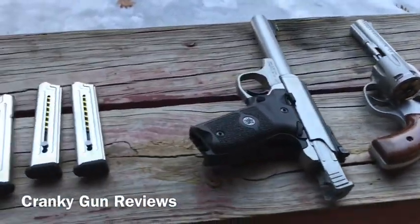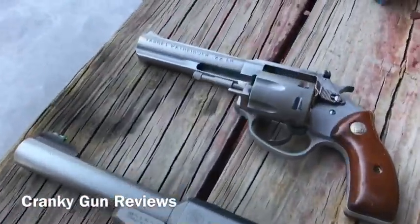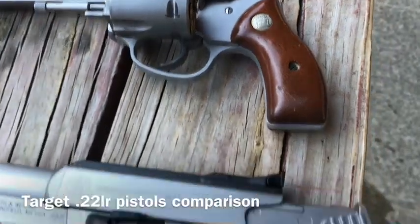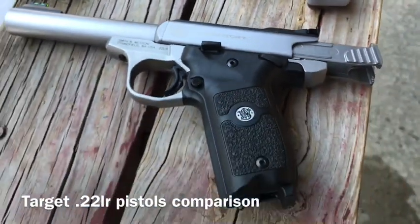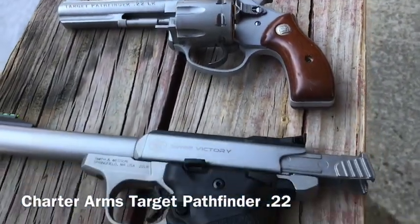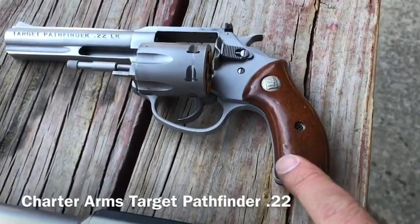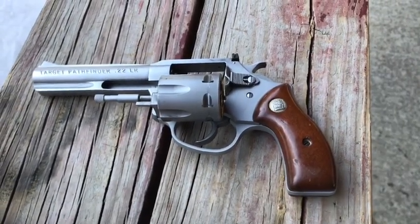Hey everybody, welcome to another edition of Cranky Gun Reviews. I am out here with two very different target pistols: my Charter Arms Target Pathfinder Revolver and my new Smith & Wesson Victory .22. I haven't really done many videos about the Victory yet. The Pathfinder I've had for quite a while. I made sure the rear sights are tight this time before I shoot it, and I put some old school Charter Arms wood grips on it, which may affect my accuracy but we'll see.